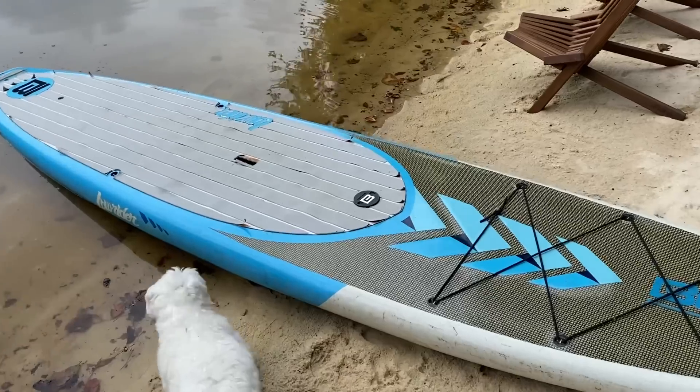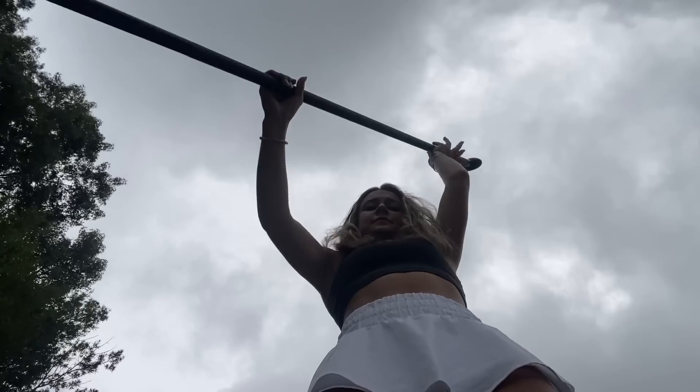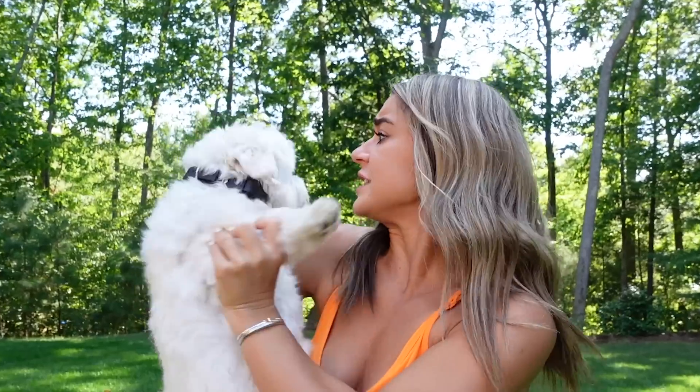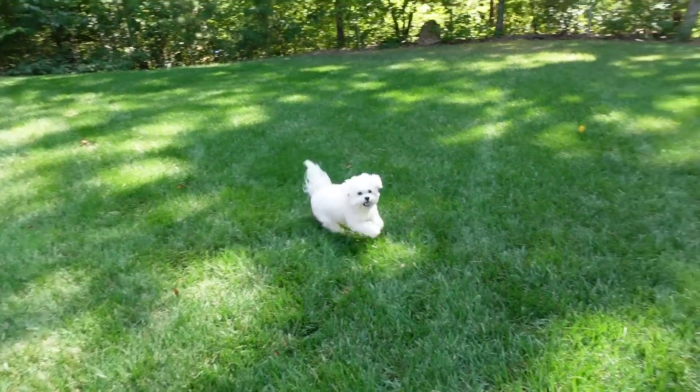Ray's obsessed with the lake, but her favorite activity is going for paddleboard rides. I love having her on the board, but I think she deserves one of her own — made strictly out of Legos. But what's going to be the best building strategy? What's the buoyancy force? What do I do if it starts leaking? What do we do if it tips over? The challenges on this project are endless, and the only way to find out the answers is for us to get started. We're going to build you a boat!